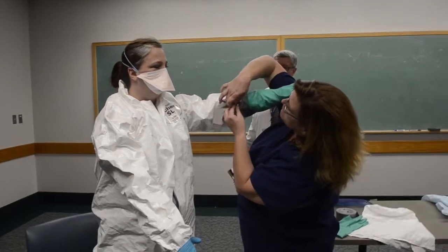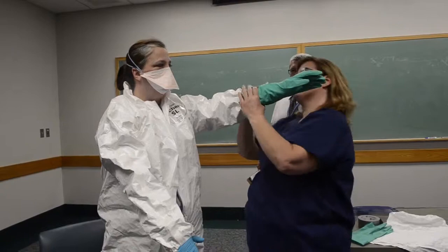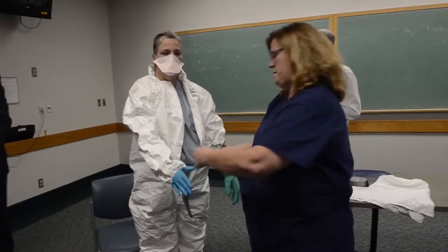Typically donning and doffing — what you're putting on or taking off — is PPE. It can take anywhere between 25 to 30 minutes. Speed is not a good thing here; you make sure everything's done very methodically.